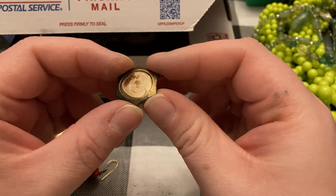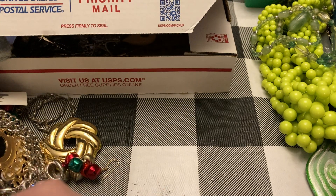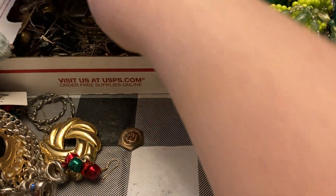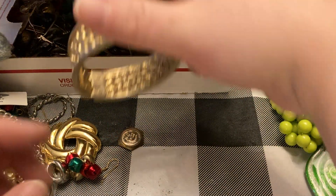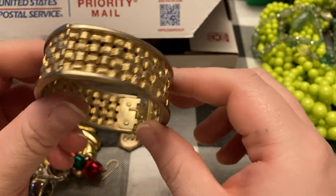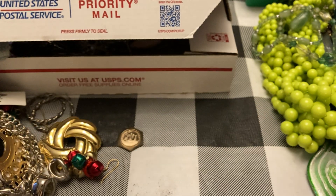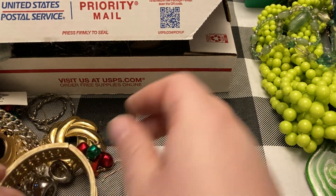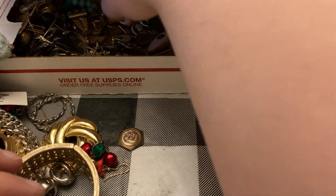Selling jewelry is not glamorous, I'll tell you that. So that piece has had something glued into it, and my hands are getting filthy with this box — they were already kind of dirty. I'm going through another box.